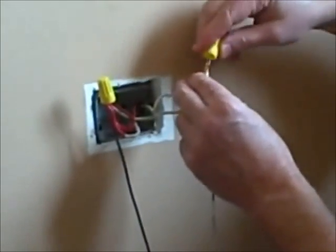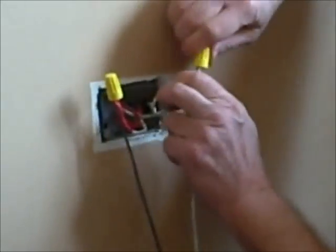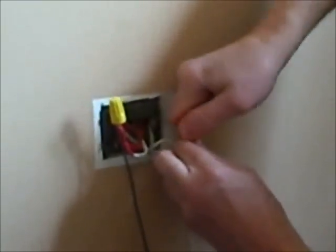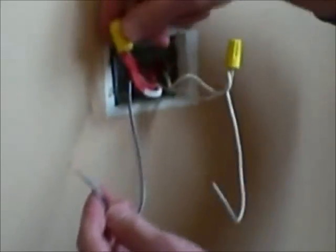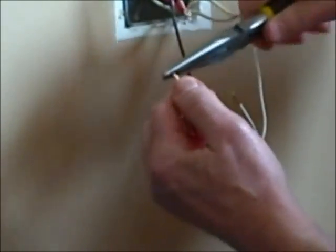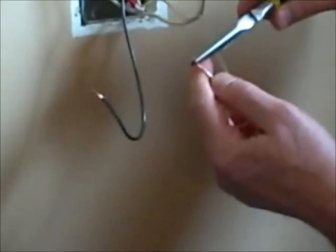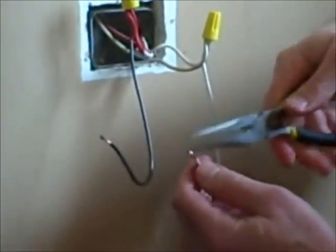Then I'm going to do the same with the white wires, using a wire nut on the other side. We'll combine them and twist them together. Now we have our pigtails — the hot side combined and the neutral combined. I'm just going to put a hook on the end of each one, turning them clockwise to wrap around the screw terminals on the new outlet.